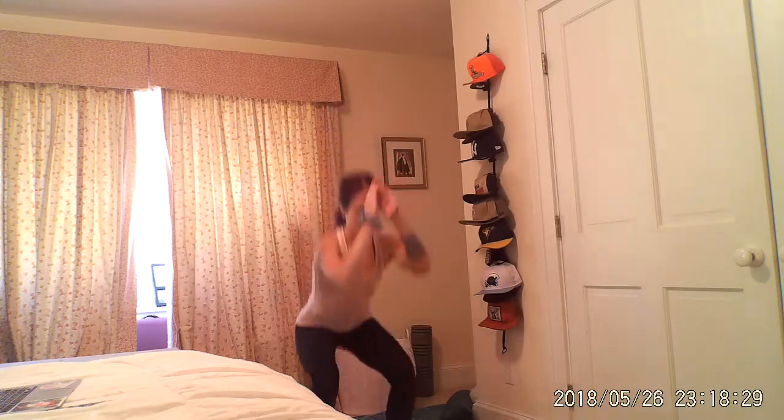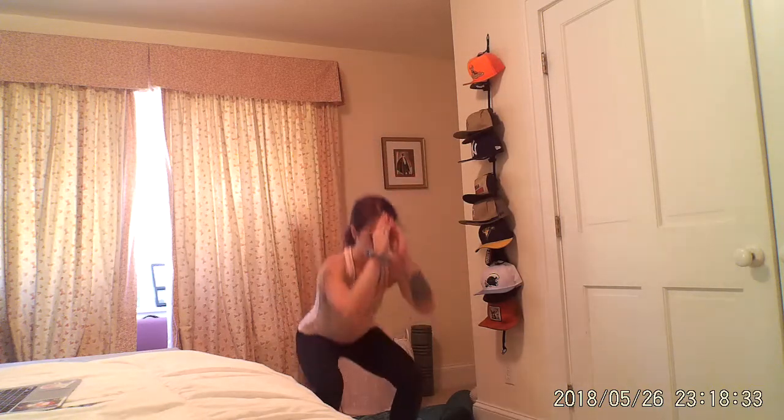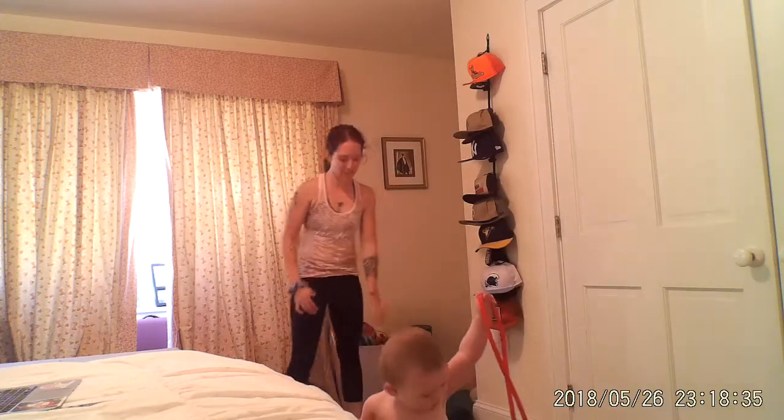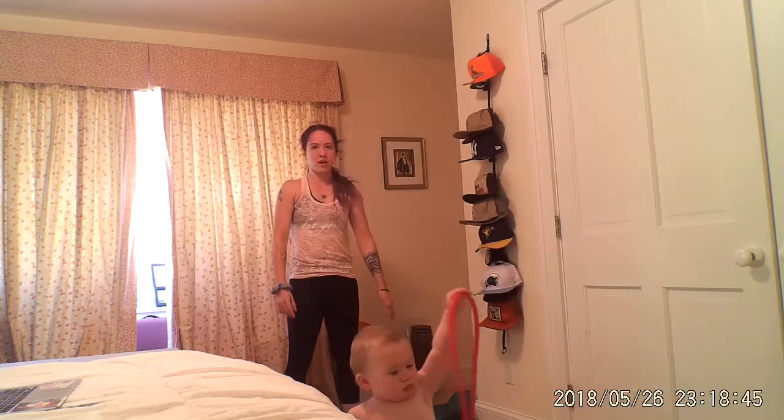Air squats — get after it. Down and up. Really warming up. For three, two, one. One more time. Walk yourself out and in. Stand up. You've got this. We're warming up, we're getting ready for a great workout.